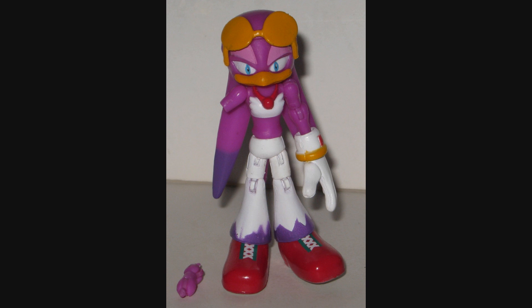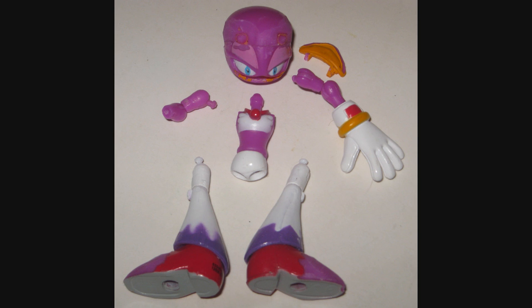Rouge Woman, unlike Rouge the Bat, would not require any part swapping. She could just be made purely from a Wave figure. This is one I happen to have in my fodder bin with a damaged arm. Here she is dismantled, and you can see I've already done all the modification I would need to do in terms of tooling.